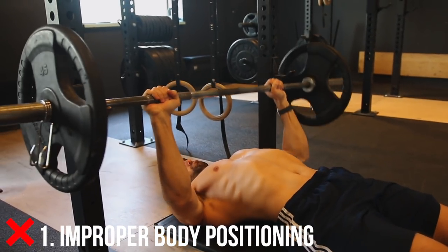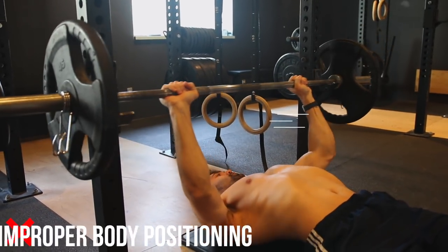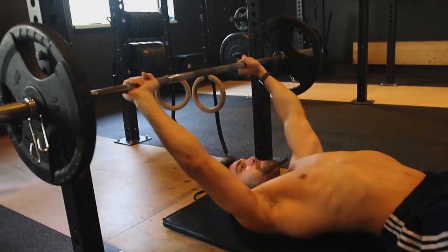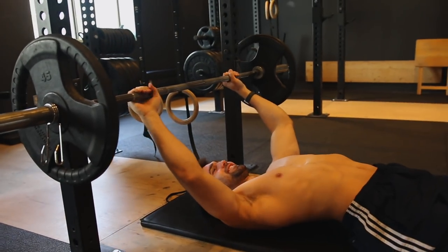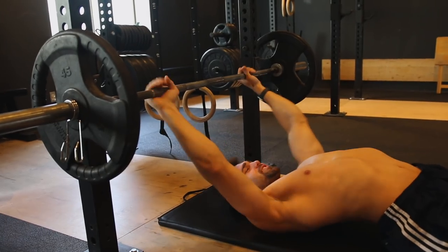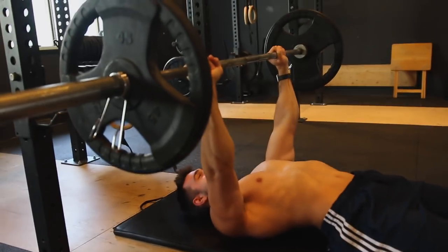A quick positioning tip: as you can see, Josh is way too far back and he's grinding every single rep into the squat rack, which is something you don't want to do. And here he's way too far away from the bar — he's going to drop the barbell on his forehead if he can unrack it at all, which is very tough. It's also going to be very tough on the shoulder, so stay away from this.